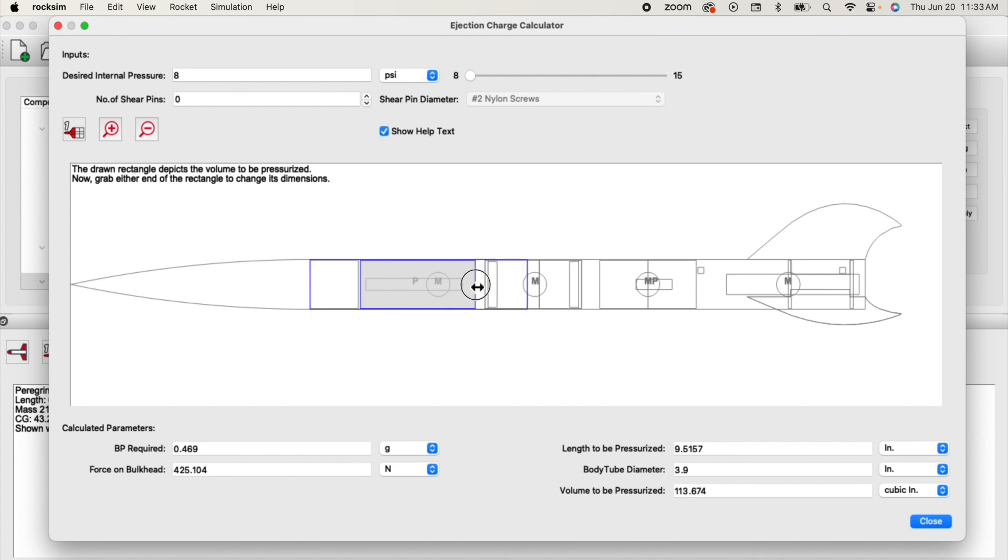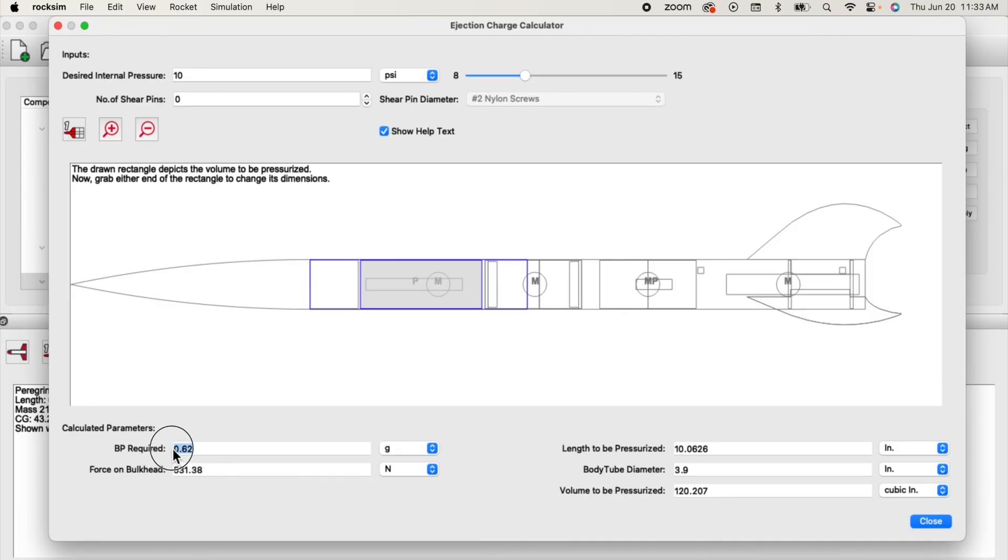In the previous video, we were about 10 inches long, so here's approximately 10 inches long — that's the volume that we're going to pressurize. In that previous video we specified an internal pressure of 10 psi, so I'm just going to move the slider to 10 psi right here. And it automatically calculated the required black powder. We're already done. Here's the answer: 0.62 grams.